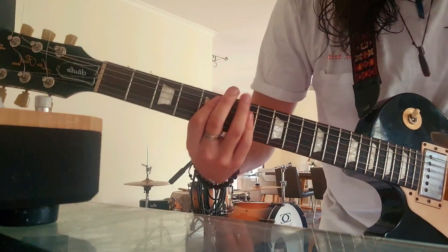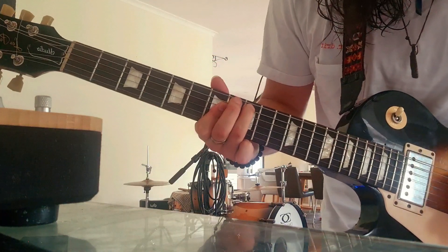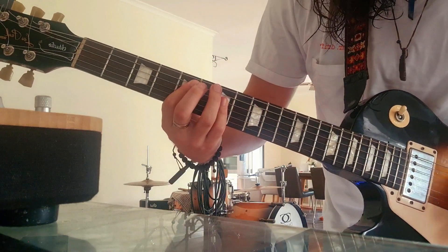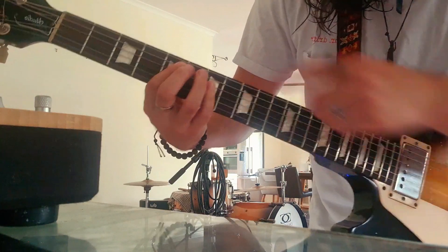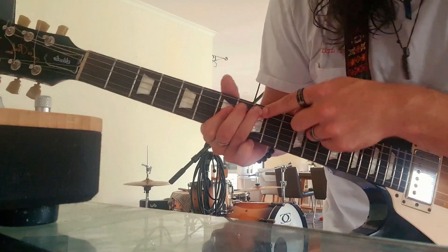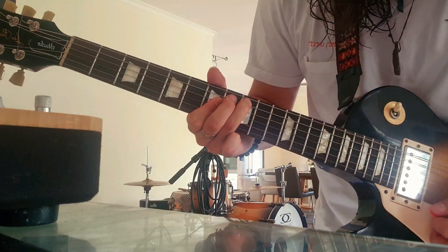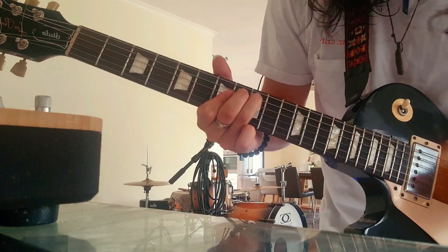And then the D chord, but I do it over here just so it's all the same fret. Essentially you leave all these barred down, but just replace the root to over here. And just vamp on that — some Hendrix-y stuff.